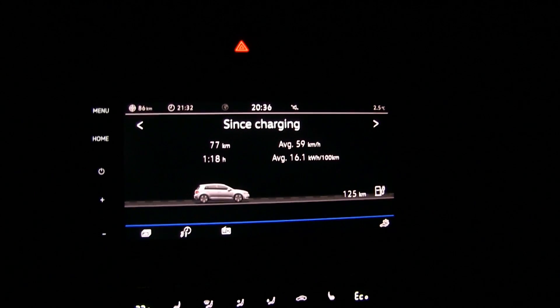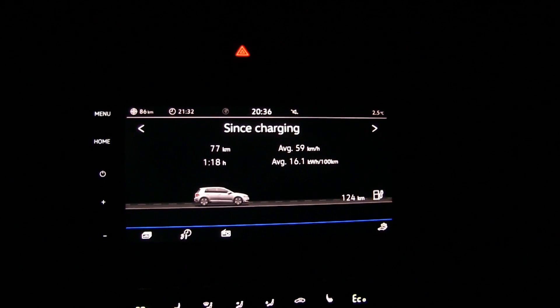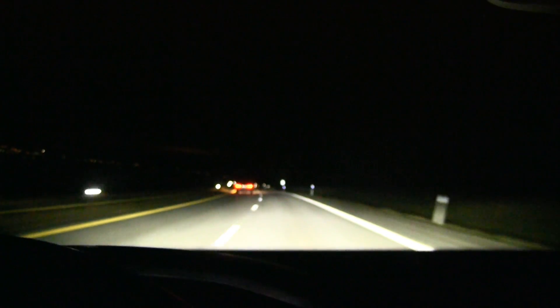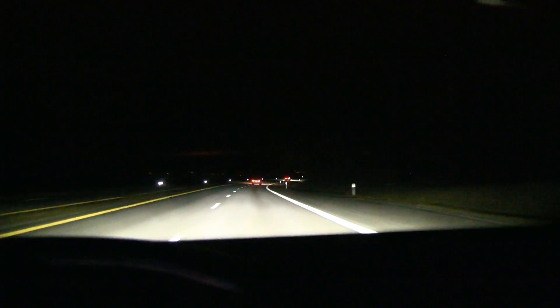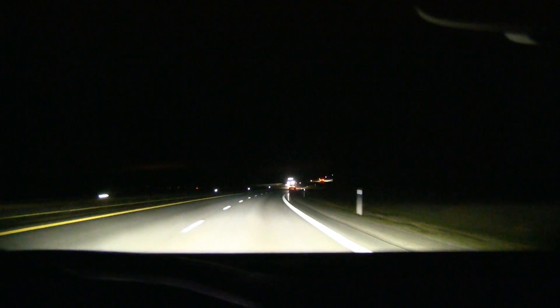Look at that consumption - 161 watt-hours per kilometer. It's very good. We have headwind on the way here, and we also have elevation gain on the way here, so let's see what happens when we turn back. 161 right now.